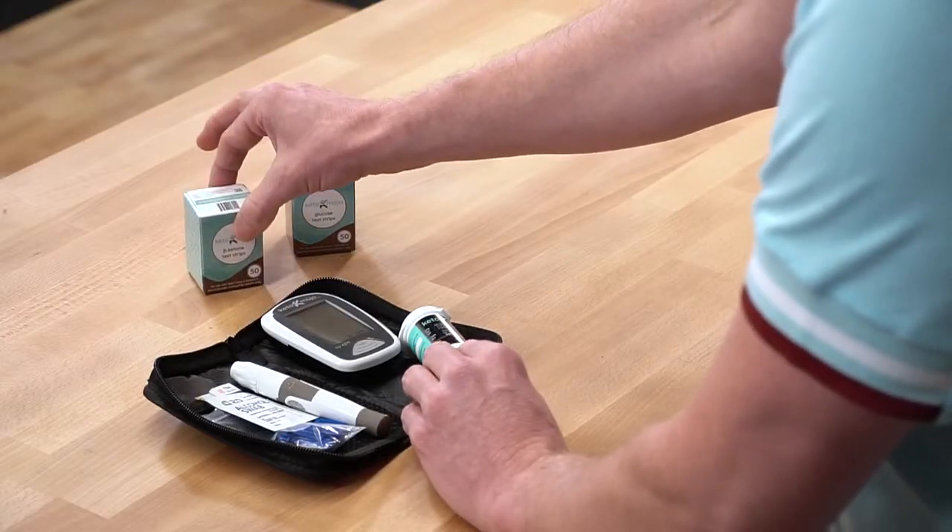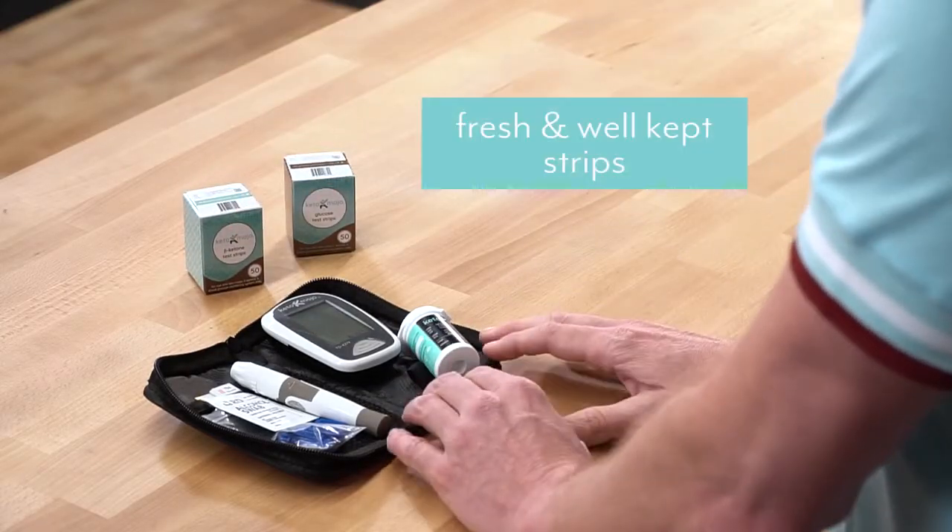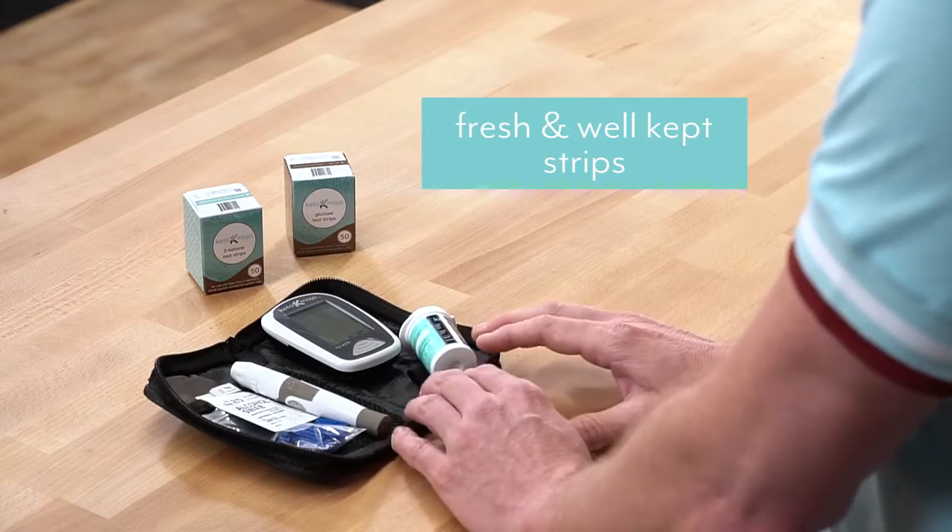Because you're purchasing direct from the manufacturer, you know that you will always get great, super fresh and well-kept strips.